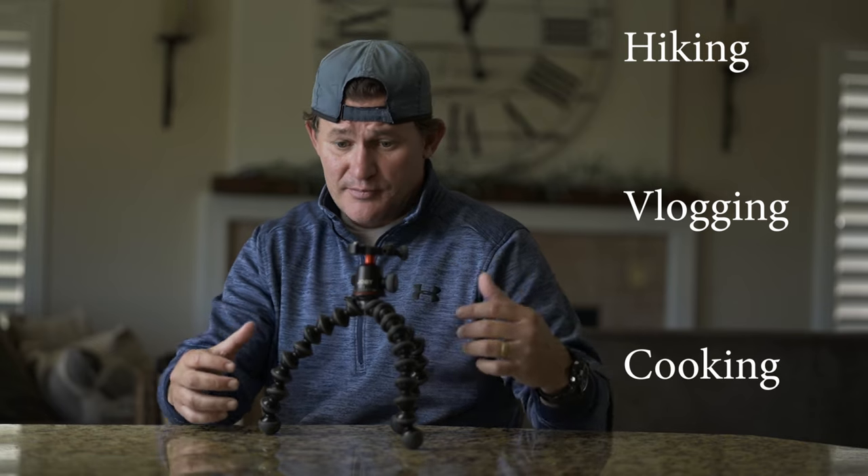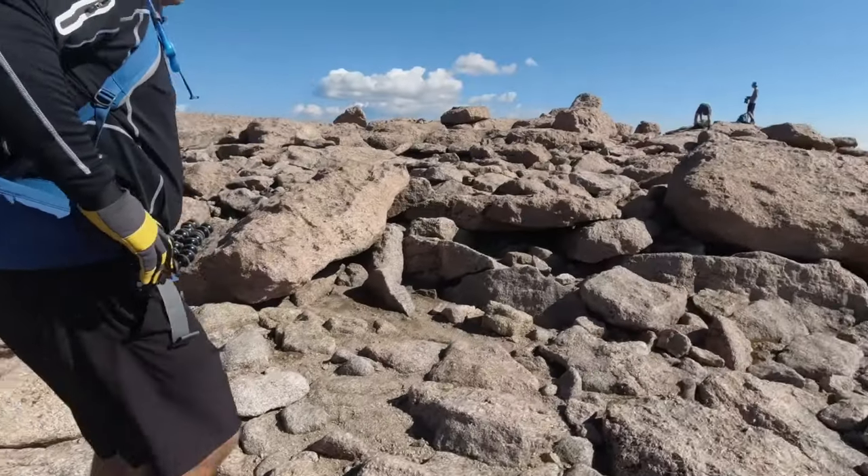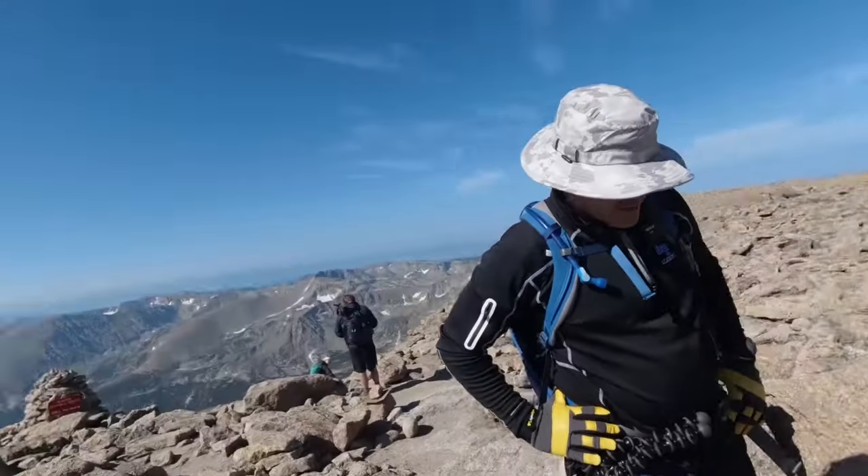In terms of using the Gorillapod, my uses are Sony cameras — an A7S II and an A7C — and either hiking, vlogging, or doing cooking videos. If you've watched any of my videos, last year I hiked up Long's Peak, which is a 12-hour round trip 14,000-foot peak in Colorado, and I had the 3K tucked right into my belt. The weight was great — I'd pull it off, put the camera on, and it was great.